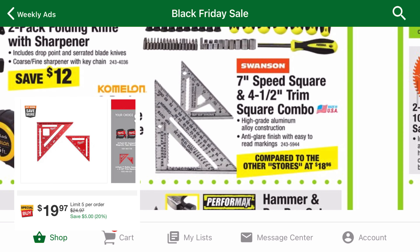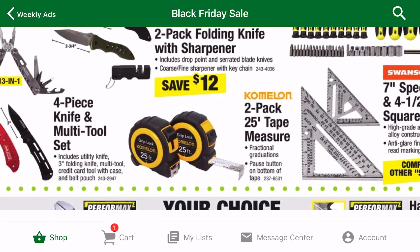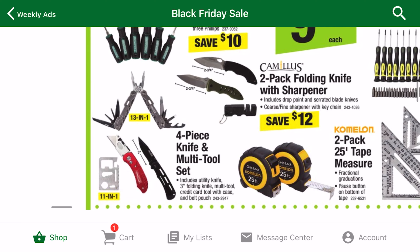The speed squares are similar to the Milwaukee ones but half the price. The tape measure deal is decent for a combo pack, and the knife kits are super cheap. Great for a beginner or a cheap backup set.